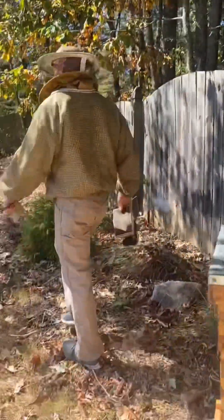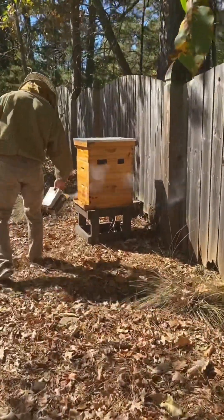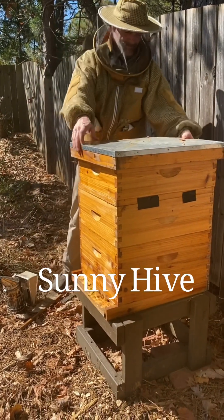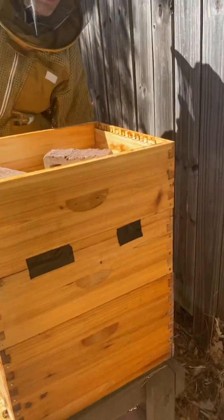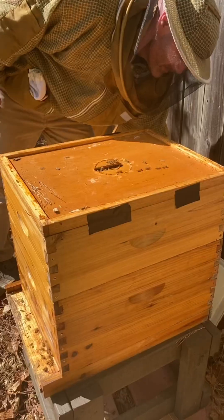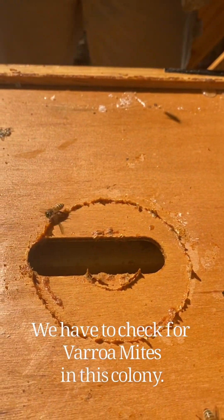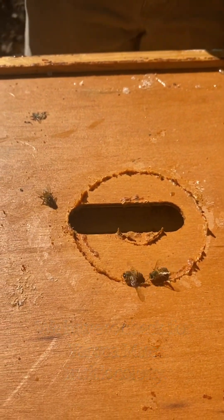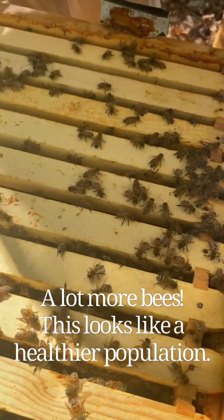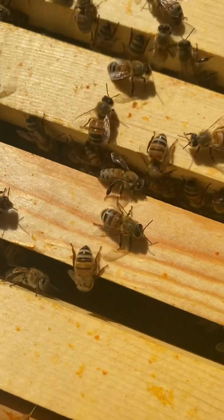This is our strongest hive. This one sure is strong though. I'm looking for mites on them. There's a mite on this one right here — we're going to have to treat them again.